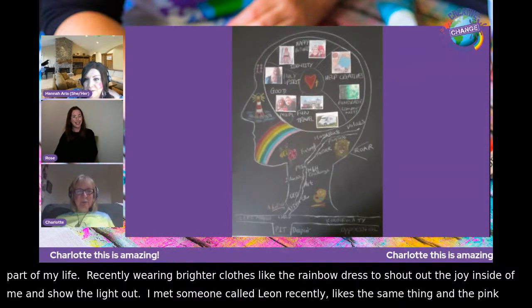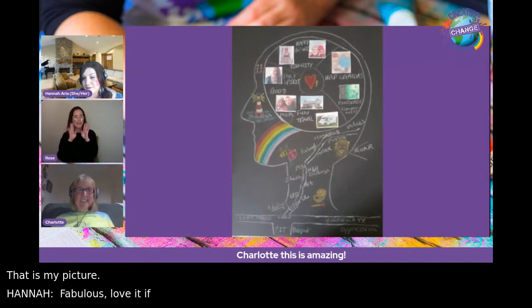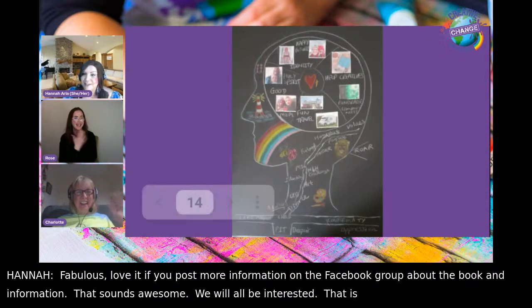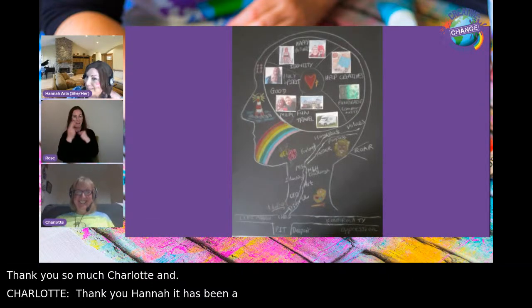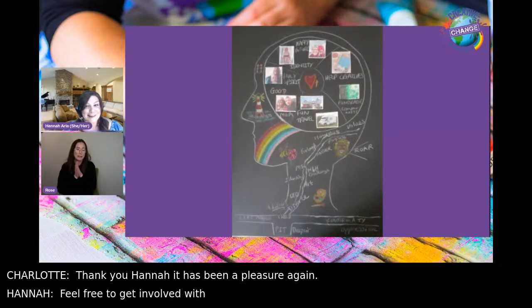Hannah would love it if Charlotte could post more information in the Facebook group about the book, as everyone would be very interested. Thank you so much, Charlotte. They'd love to have her back next week, and she's welcome to join Face Paint Fridays — not obligatory, but actively encouraged.